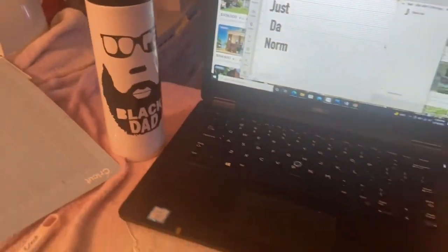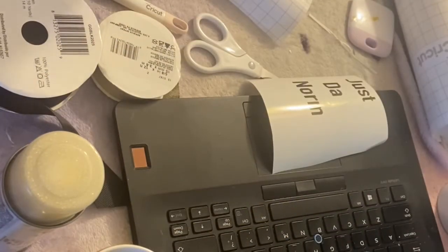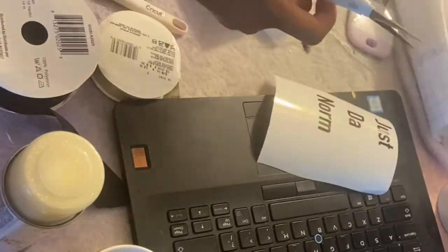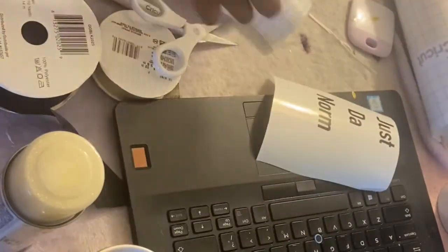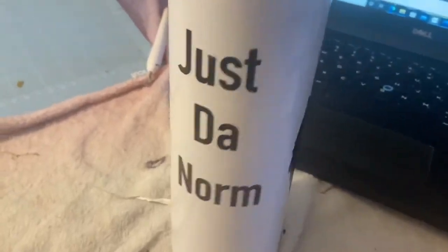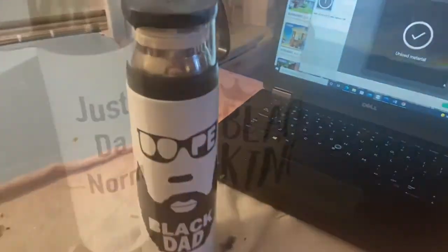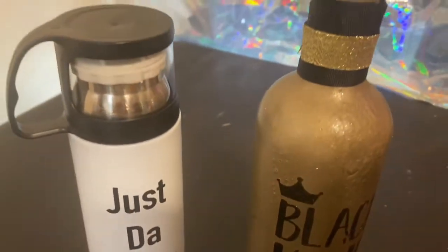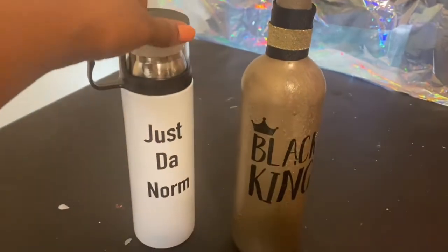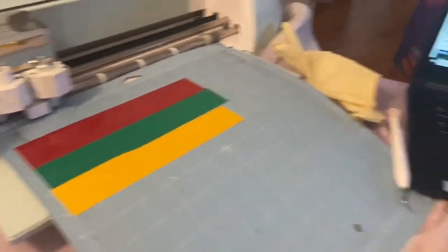We still got to finish up the tumbler — we have 'Dope Black Dad.' I wanted to add 'Justin Norm,' that is my husband and his business name. He has his own YouTube page called Justin Norm. I wrote the text out and used the Transfer Tape to put it on the tumbler. Now you see the completed work.